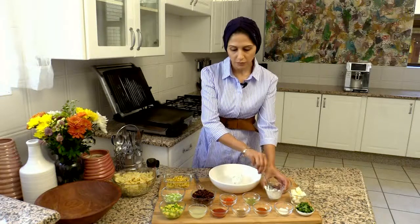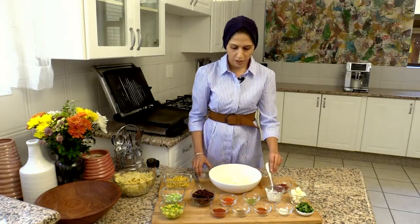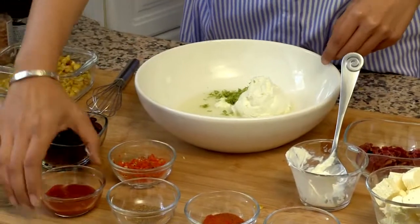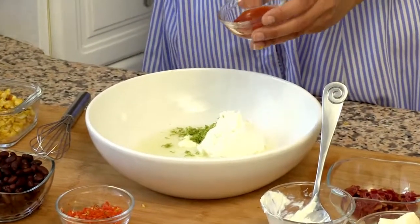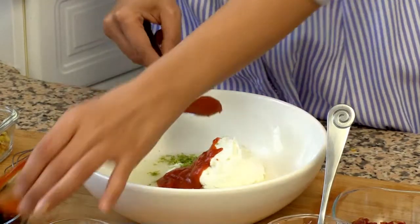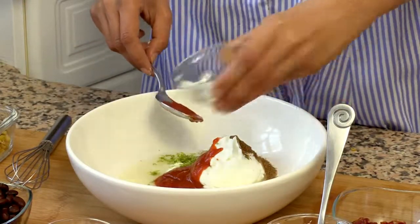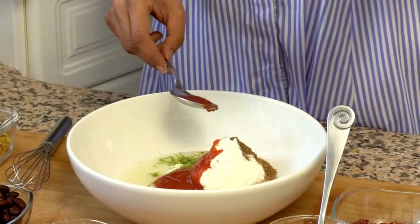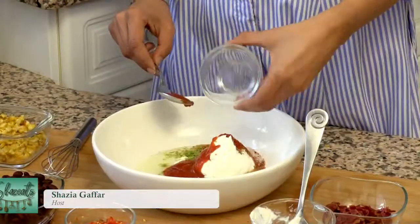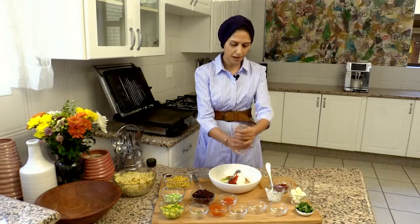Then I've got some lime juice, some lime zest, some sriracha, some cumin powder, some chili powder and paprika, a little bit of salt, and some black pepper.